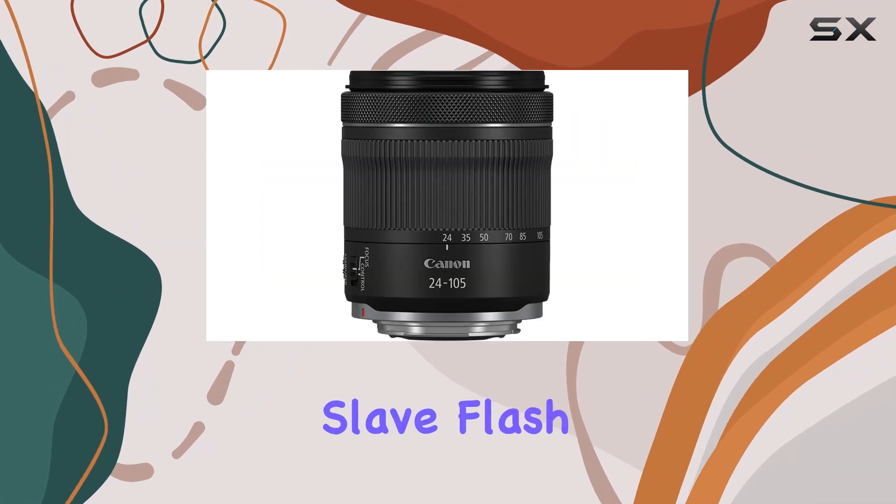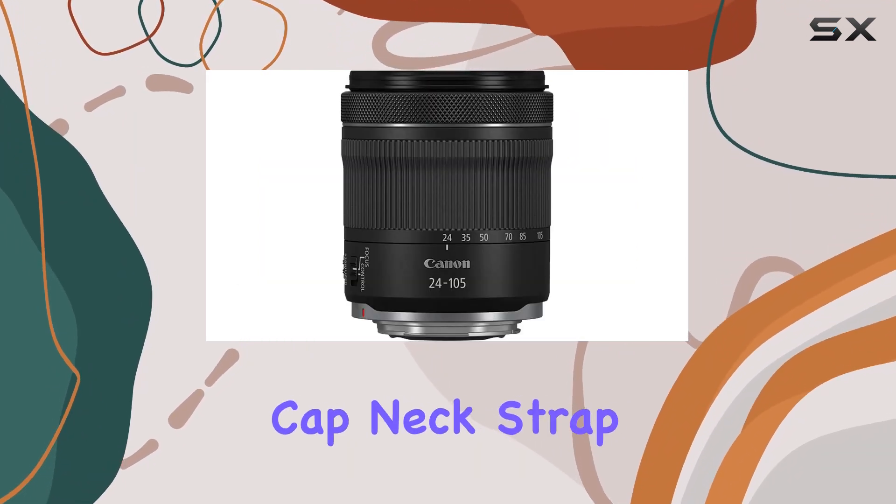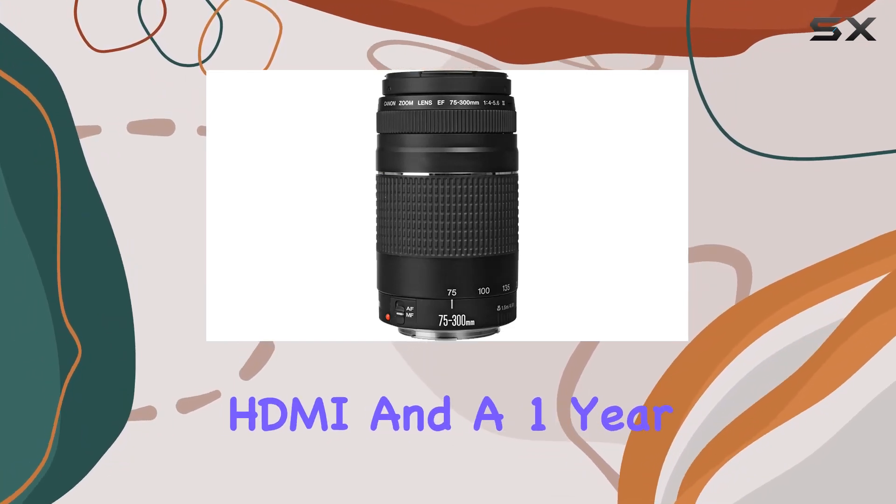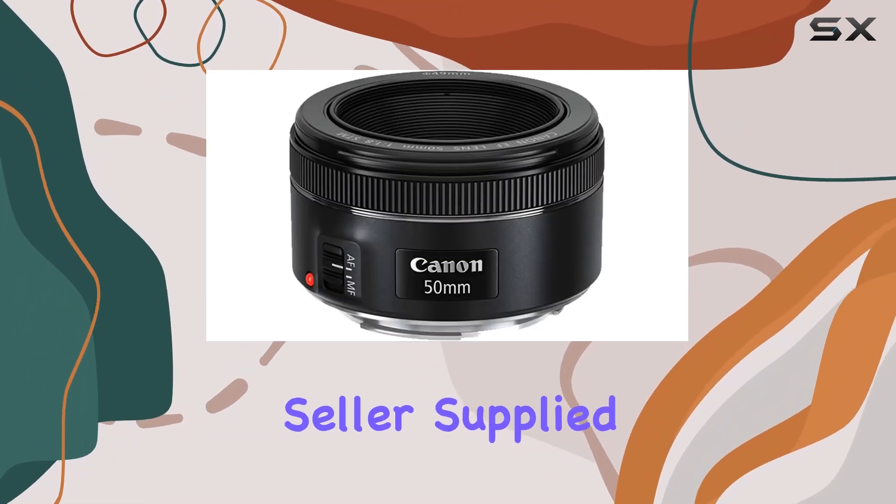Also included are a spare travel charger, slave flash, lens cap, body cap, neck strap, ALS variety lens cleaning cloth, camera gadget bag, tripod, HDMI cable, and a one-year seller-supplied warranty.